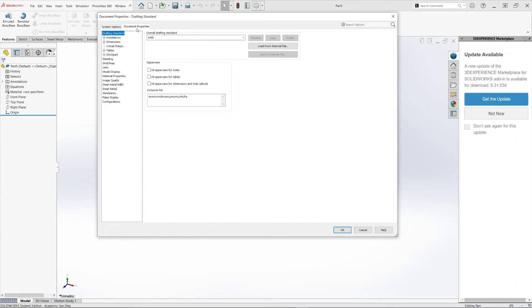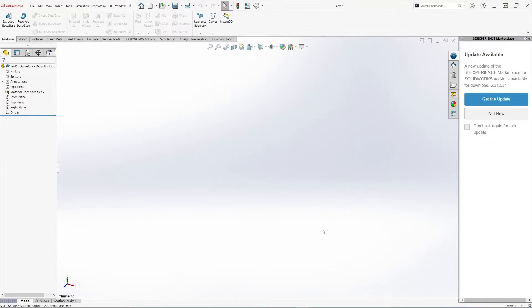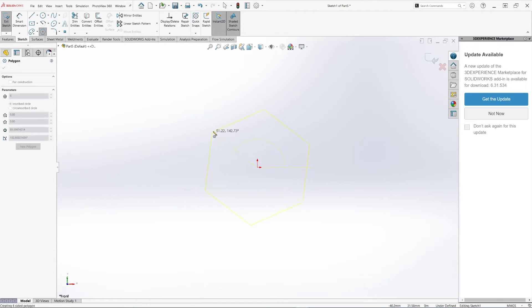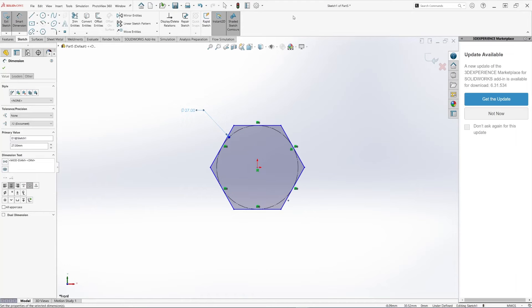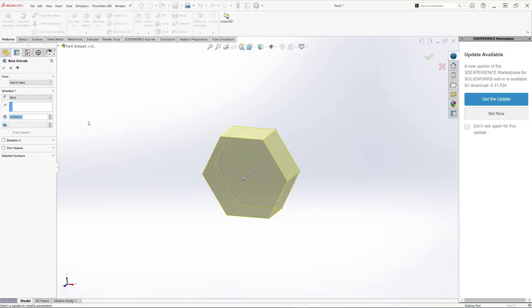Let's do a new part and confirm our drafting standards and units — millimeters. Select the front plane and do a sketch. Let's create a polygon. Now let's define the dimension — from the table we looked at, this is 27 millimeters. The thickness will be 16 millimeters. Let's select mid-plane for the extrude.